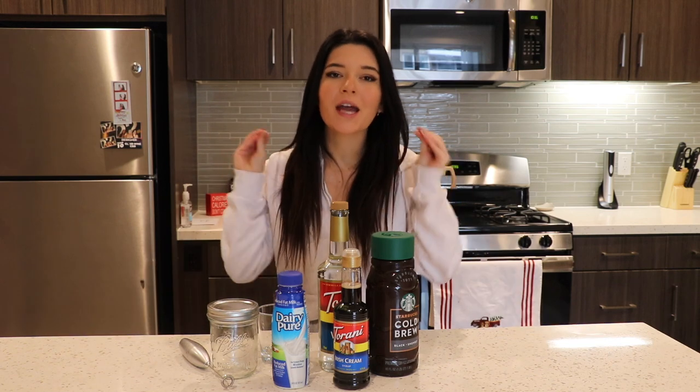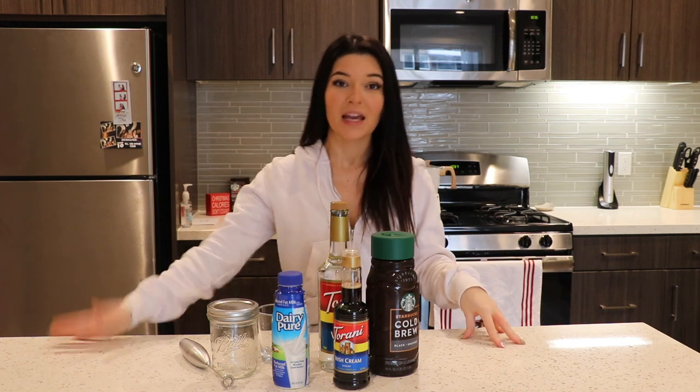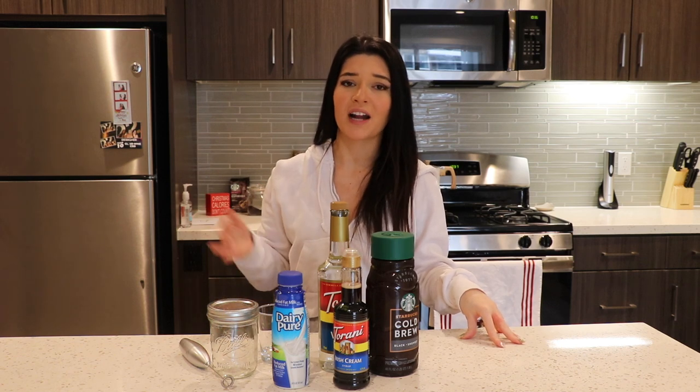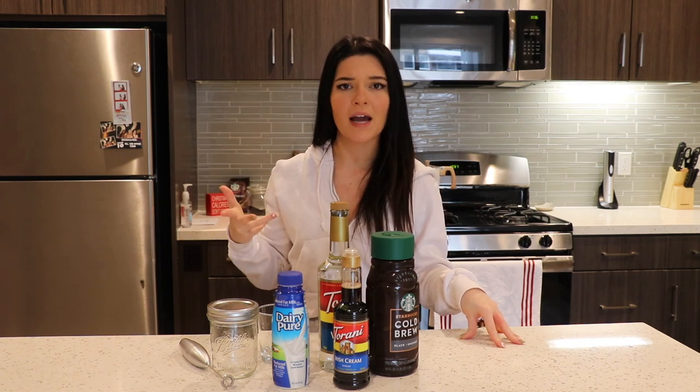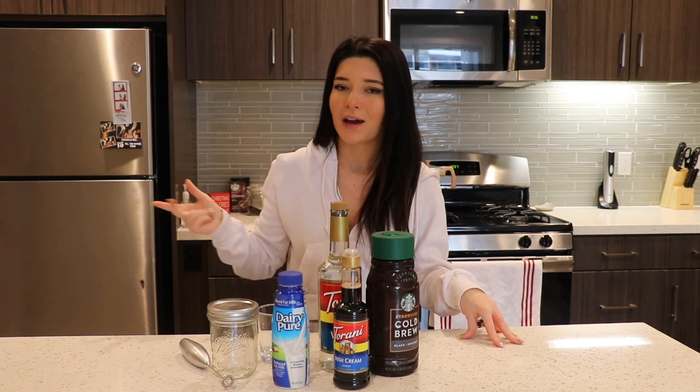So as you know, I love making Starbucks drinks at home, and during Vlogmas how could I not do holiday Starbucks drinks at home? Now could I have just gone to Starbucks and gotten these drinks? 100%, but where's the fun in that? There isn't any. I'm gonna be making two or three drinks in this video, and we are going to start with the Irish Cream Cold Foam.